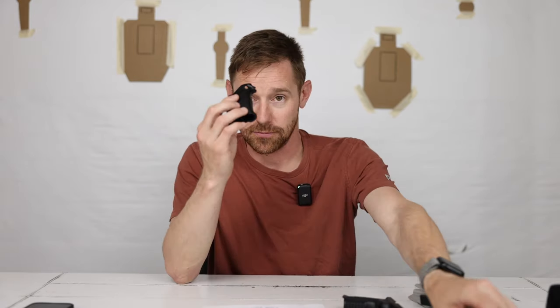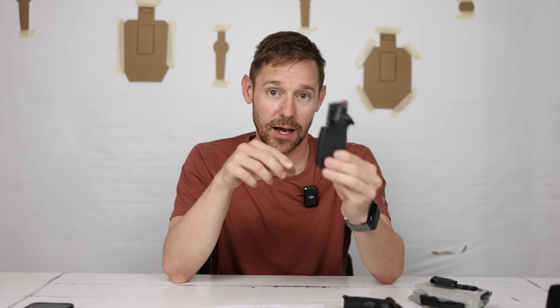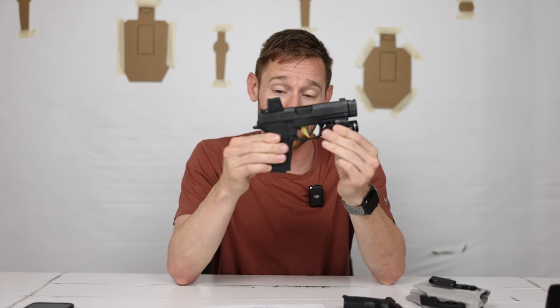Where I did notice the difference was the dot — how the dot would leave the A-zone with the stock XL lower and I'd wait for it to come back down before pulling the trigger. Whereas using the Shalotec grip, the dot would never leave the A-zone, so it was really just as fast as I could pull the trigger. This thing basically shoots like a competition pistol but it's a carry subcompact gun. I have no problem with the 12-plus-one capacity.